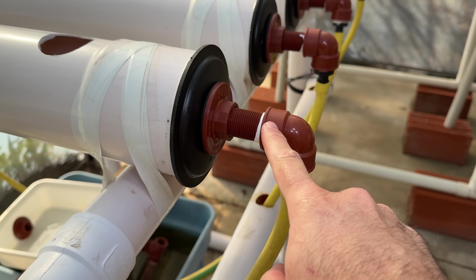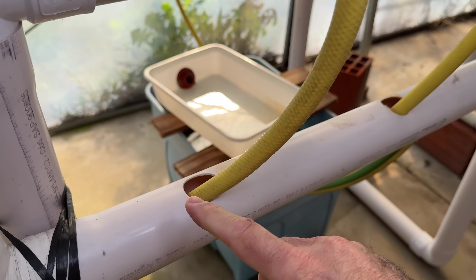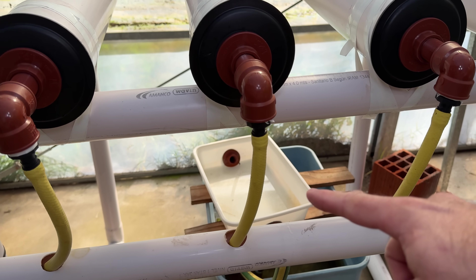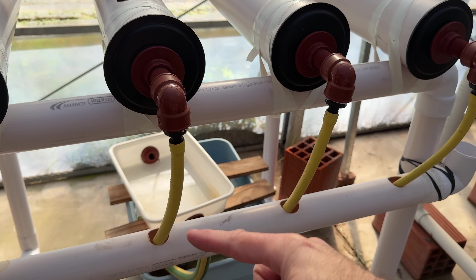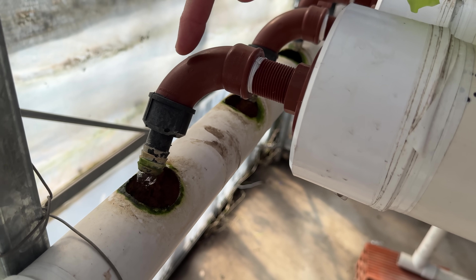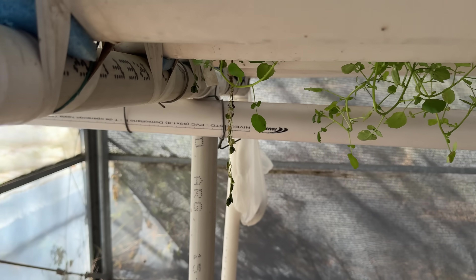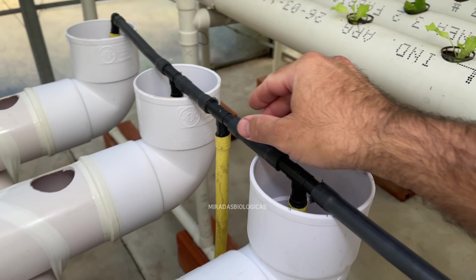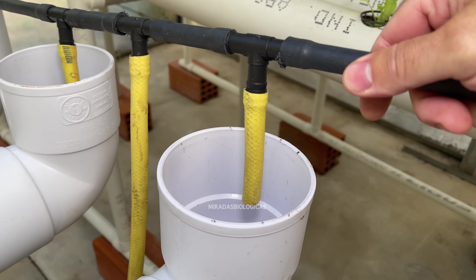Then we put an elbow with a spigot to connect the hose, and we make this fall into another pipe that collects all the water coming down and takes it to the tank where we have the nutrient solution, so the pump can lift it up and bring it back. In the other system I put all the pipes going down directly to a main pipe where all the water collects, and from that pipe it connects to one that goes below and goes directly to the tank. In the back I used a half pipe with a T in each one so they go down, and at the ends an elbow so the water falls well inside.